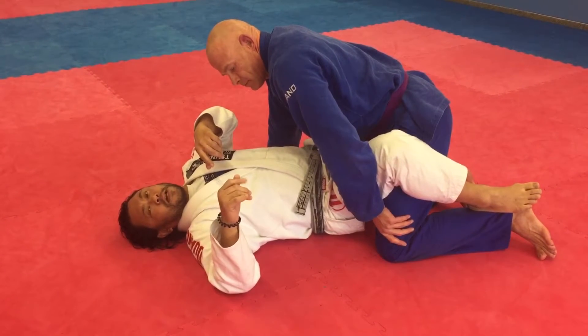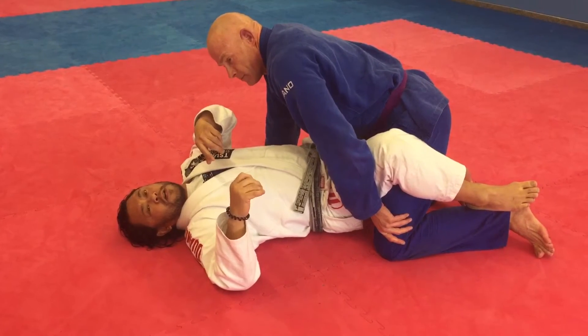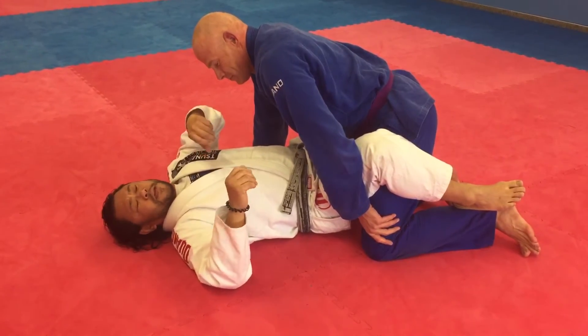Hey Diane, this is to answer your question how to finish a triangle from the reverse arm lock sequence that we're working over the weekend.